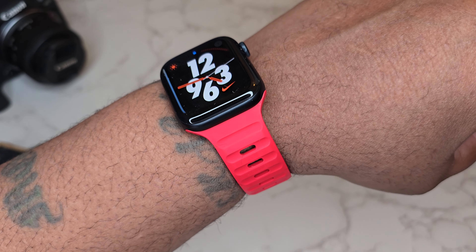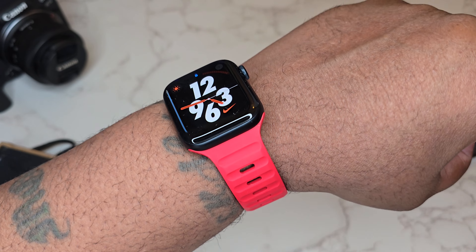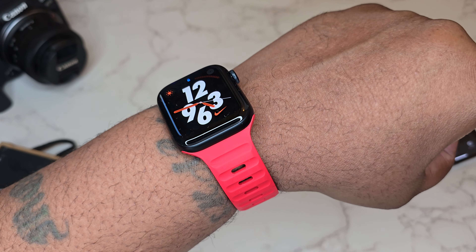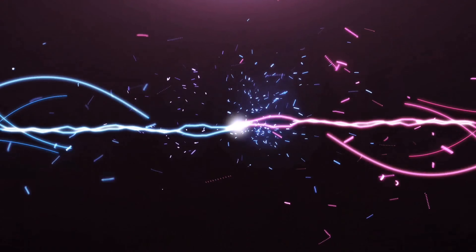Shout out to Nomad guys. This is the Nomad Sports Band, this is my peasant Apple Watch. Your boy BG Tech Life — thanks for watching. If you're not subscribed, get subscribed. I'm out, peace.